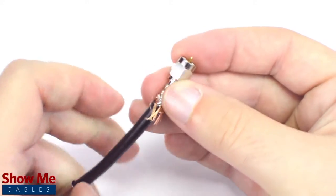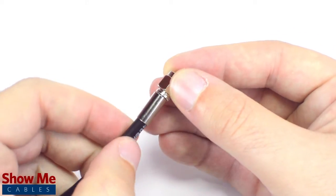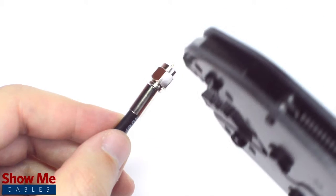Then slide the ferrule up to the base of the connector, folding the shield with it. Crimp the ferrule under the outer jacket to complete termination.